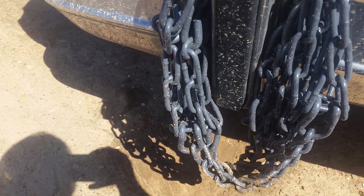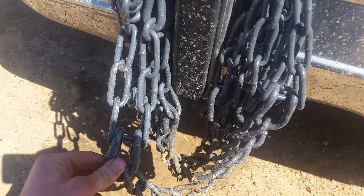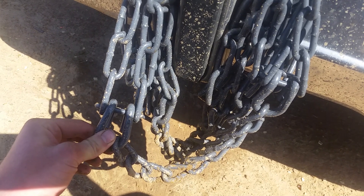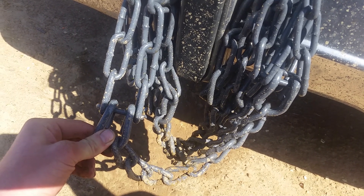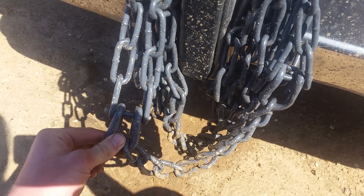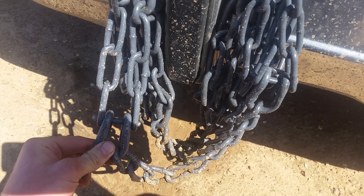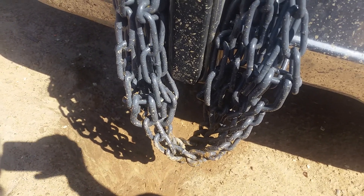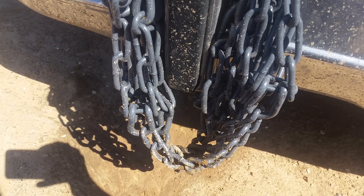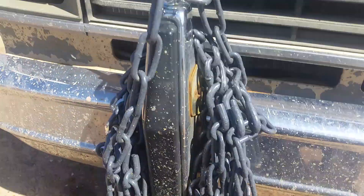You cannot find tire chains like this at auto parts stores or places like that. For the longest time I was trying to find a pair of broken big truck chains and cut them down, but I finally bit the bullet and ordered these — they are Laclede mud service chains.